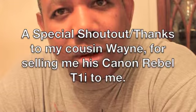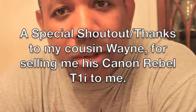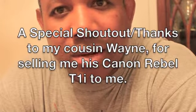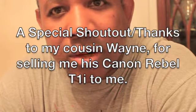This is a little test video of my brand new camera. It's a used camera really, but it's brand new for me to use. It's a Canon — Canon Rebel T1i, Canon EOS Rebel.